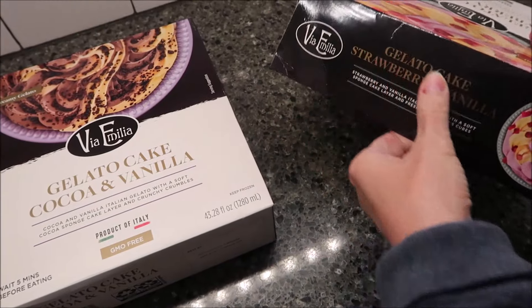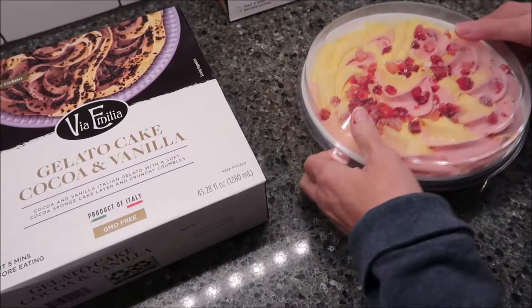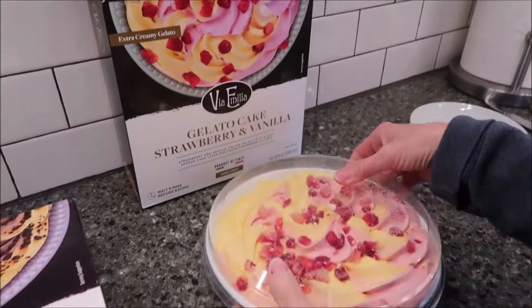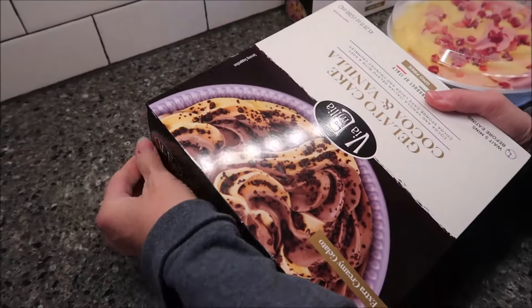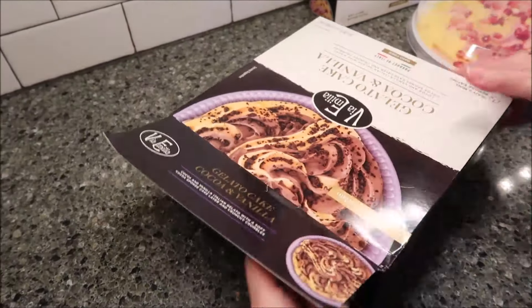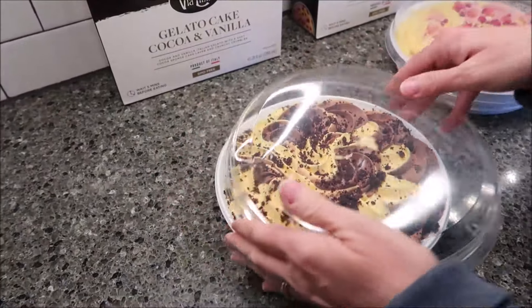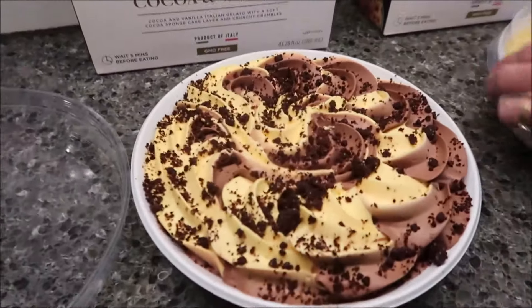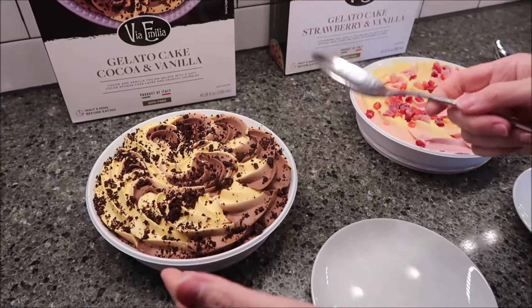When I open this up, what kind of container is this going to be in? So it's in a plastic container, which is nice because you can put the lid back on it and put it back in the freezer. So that's really nice. The lid just pops off really easy too — you can easily put it back on and put it back in the freezer.